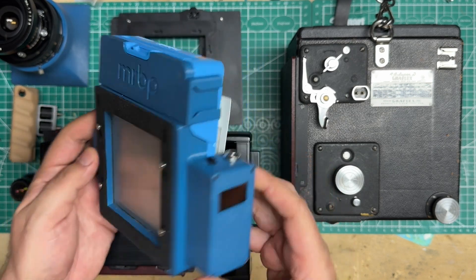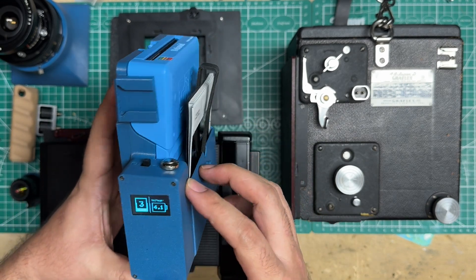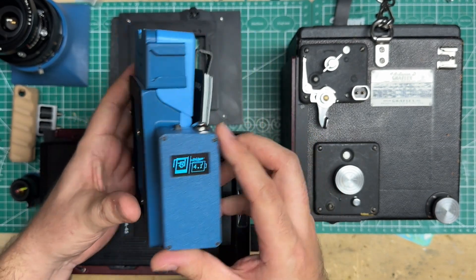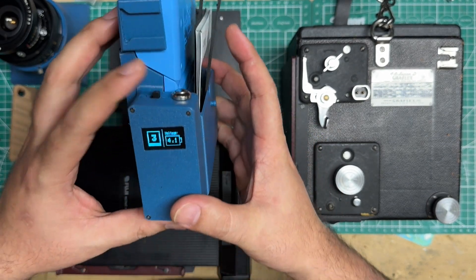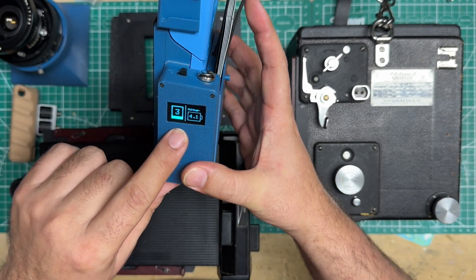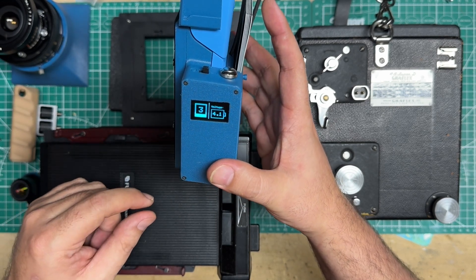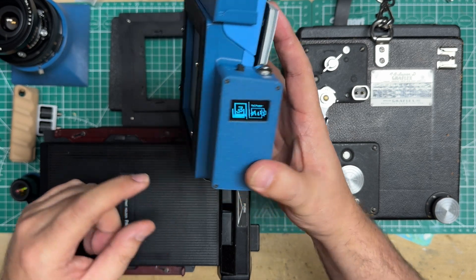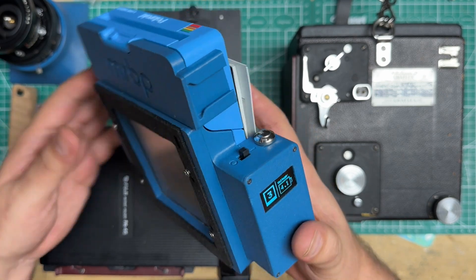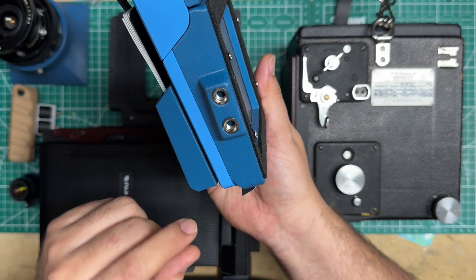This is the latest MRBP — the Mario RB Polaroid back — and I'm calling it the MRBP Z version because Zane Pollard helped me out. The Z is a little tribute to him; he came up with this part of it. Pretty important additions are a frame counter and voltage meter so you know how low your battery is. This latest version also adds a cold shoe, which I'll demo in a moment, and some tripod sockets.